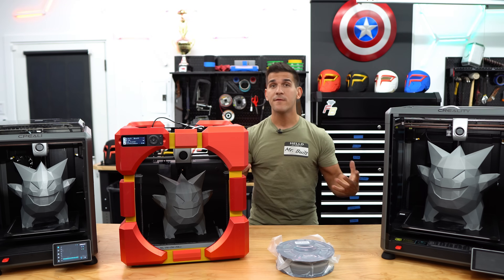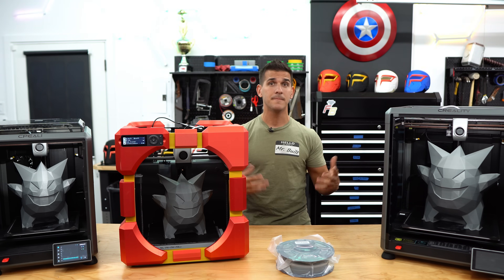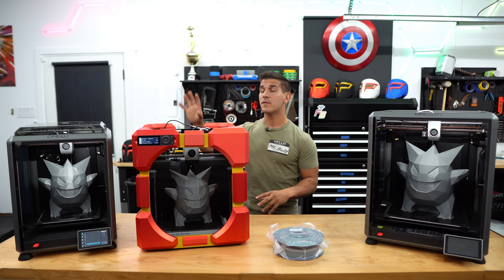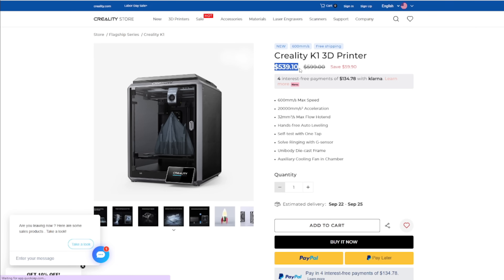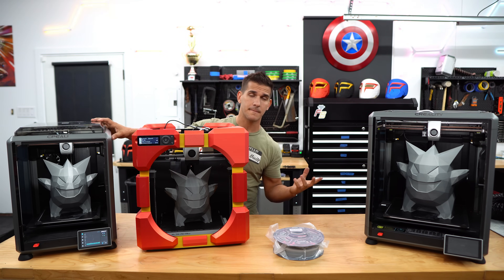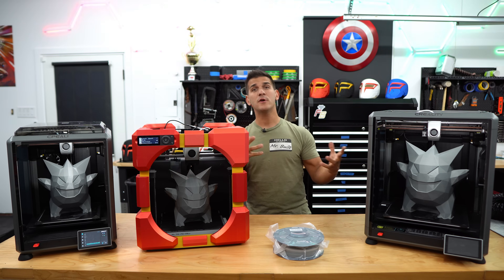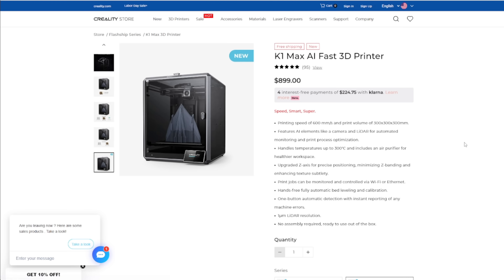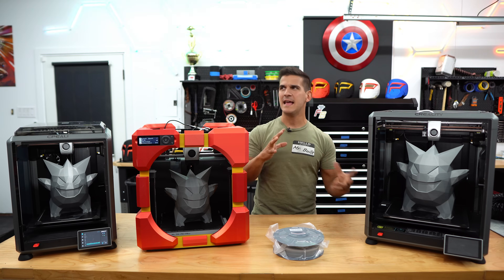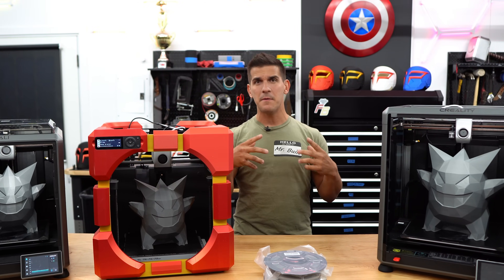So you're in the market for your first high-speed 3D printer, and a big factor is going to be your budget and pricing. Currently, the Creality K1 is sitting at about $539, though it's typically $599 or $600. That is actually the same price as the Bamboo Lab P1P. The bigger price jump comes with the Creality K1 Max, which sits at $899 — the cheapest I've seen it is about $839 on Amazon during a lightning sale, and with the holidays coming up, all three might get an even better sale.